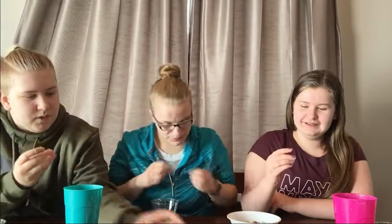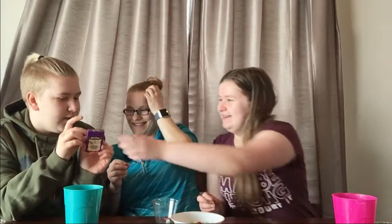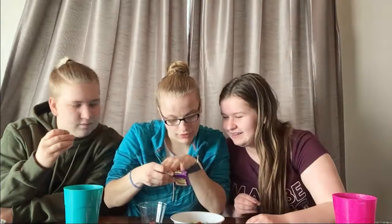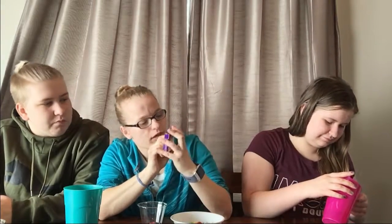Your turn! I got dirt. No, I got watermelon. I got earwax! Okay, I'll switch you — I think I got earwax too. Watermelon or dirt? I got earwax, I'm pretty sure. No, you got rotten egg. If this is earwax, it's not bad. Ew! This can't be — this is marshmallow! Oh, this is good.